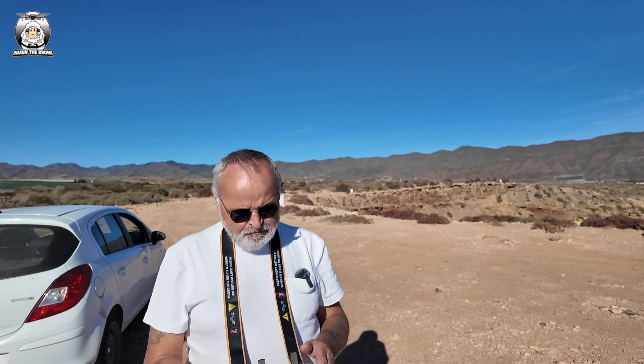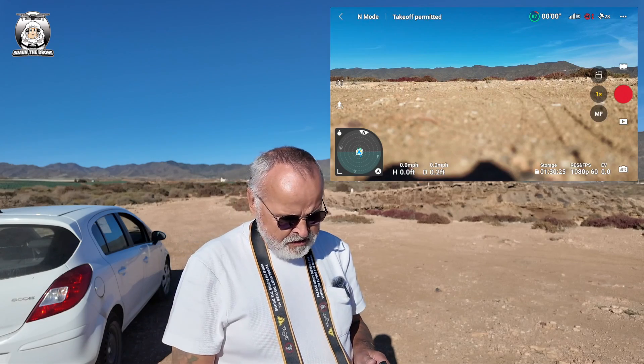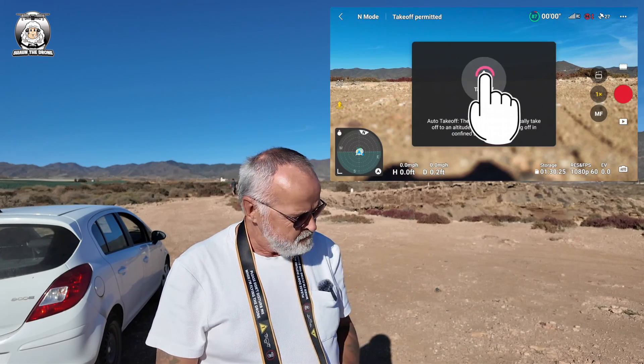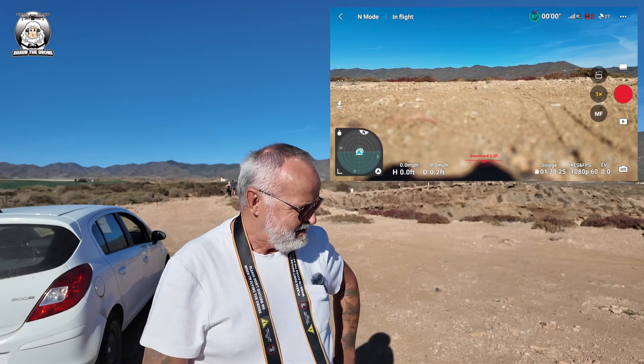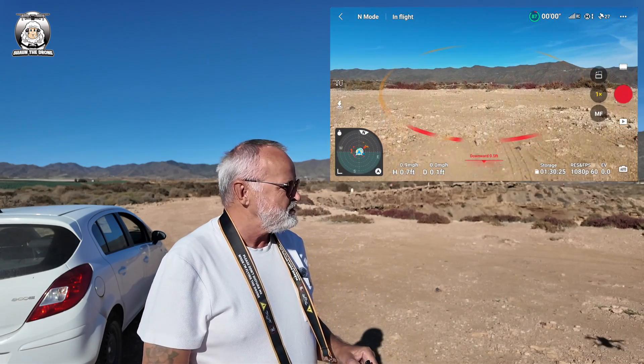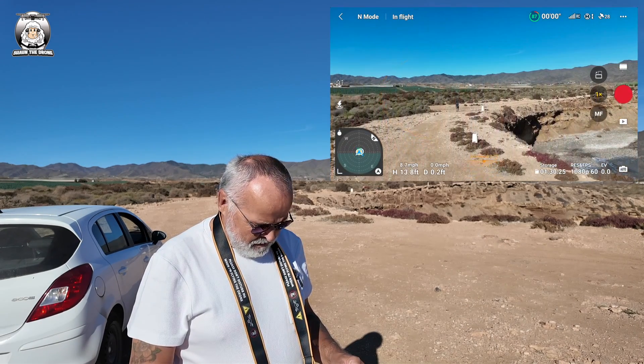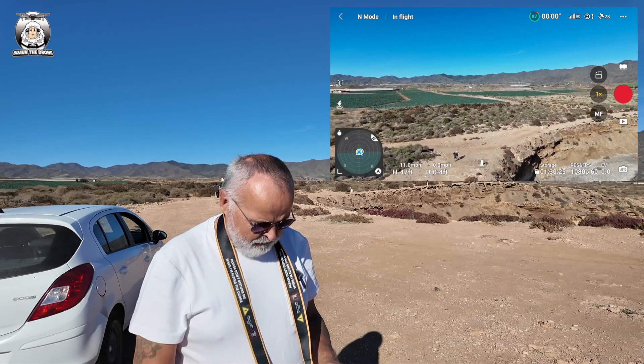Okay, so turn on the controller, turn on the drone. It's already locked in for its home point. Going to get the drone up in the air, sort it out, put it up to some height. That's about high enough.